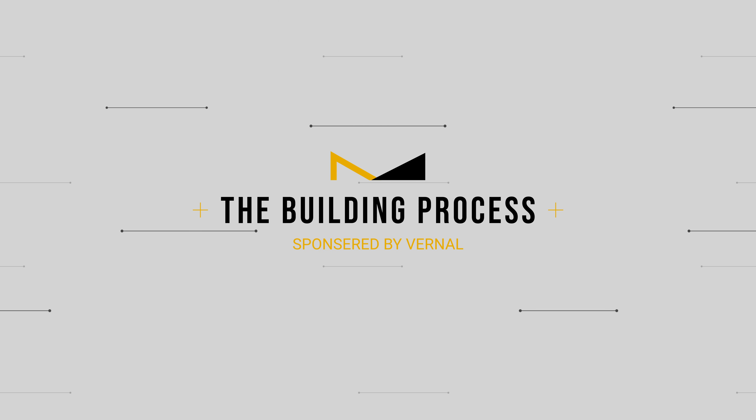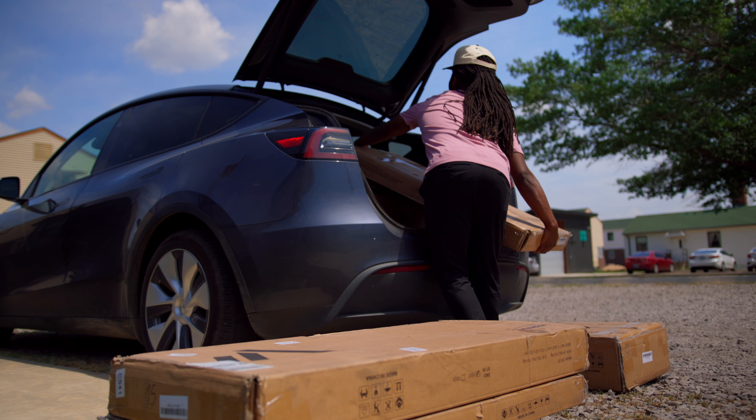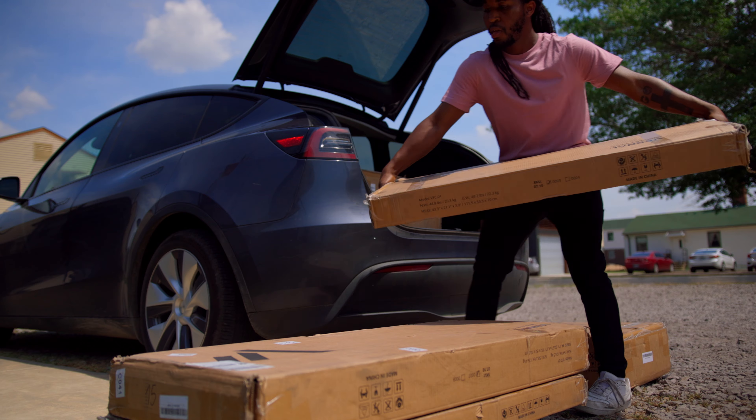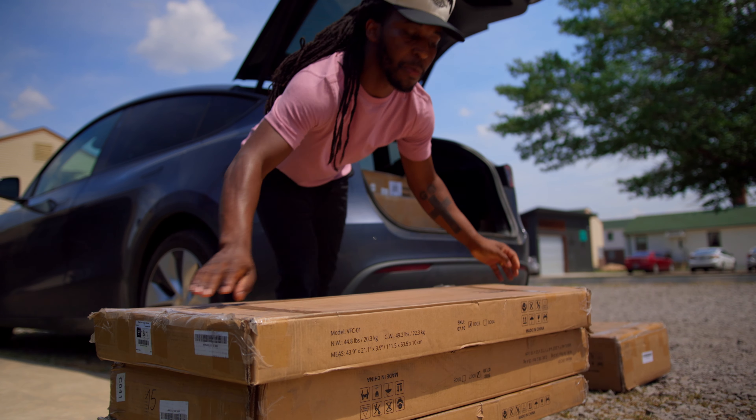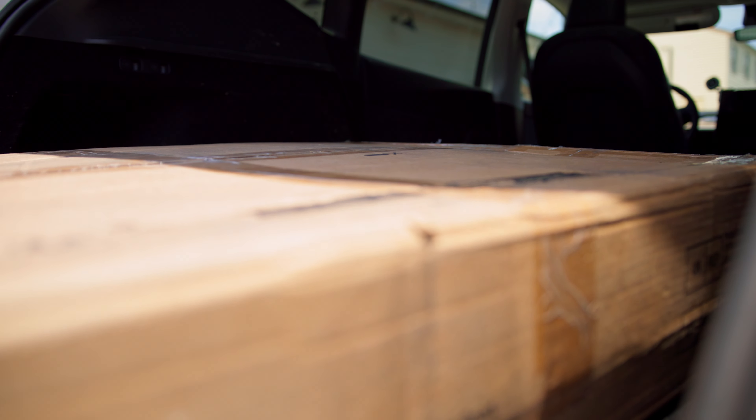So recently I moved back to Fort Smith, Arkansas from Dallas, Texas, and my goal was to create a podcasting studio here where I can record my own podcast, but also where I can invite guests or other entrepreneurs or creators to create their own podcast in this space as well.